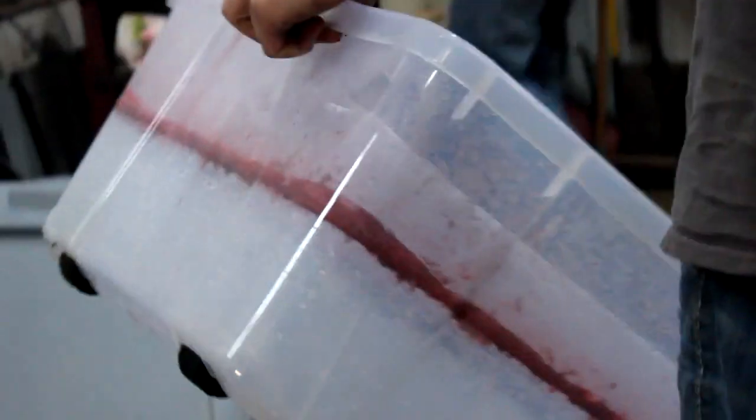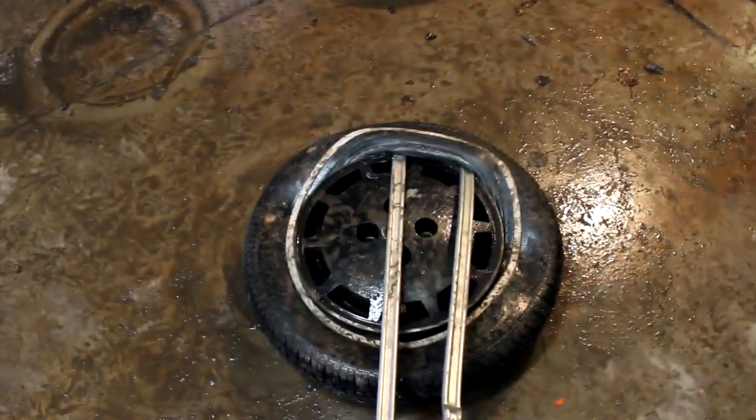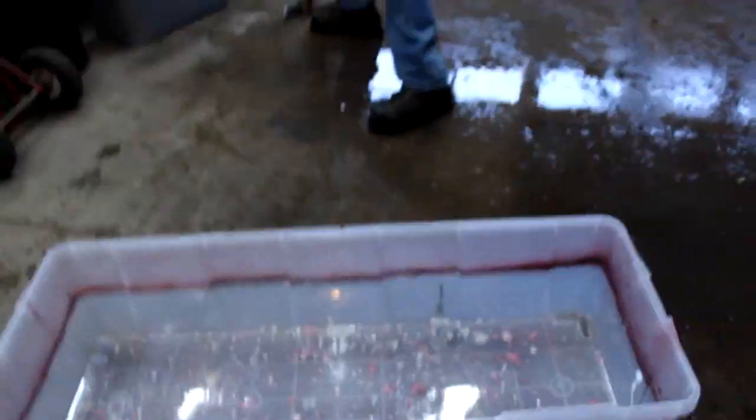Got to spray out the dipping tank. Oh, it does have wheels on it. Good thing it works. You can't get the tire off, so we are just going to dip the tire into it. Fill her up.